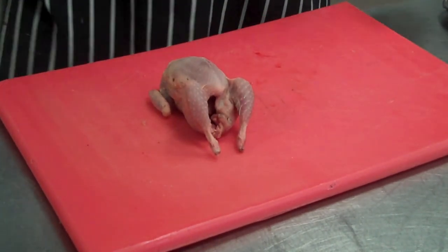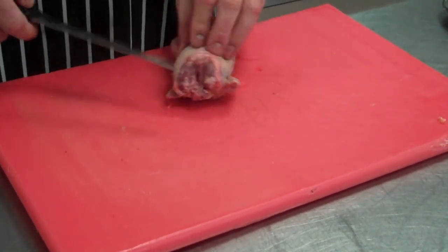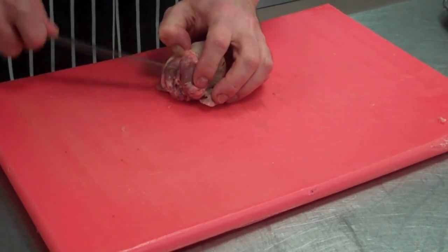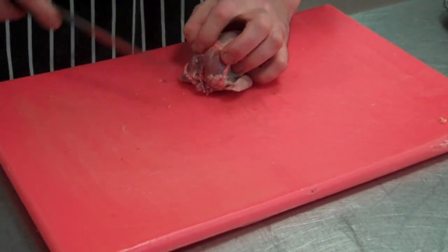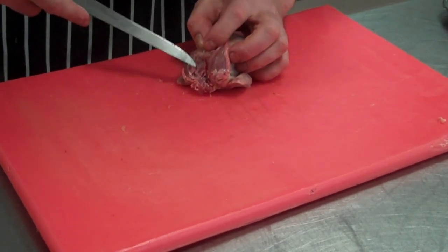Bone out your quail for the galantine test. Very simple. First step, you're going to remove the wishbone. Put your knife on the breast, just scrape the meat away on both sides to expose the bone so we can see where it is. Take your knife behind and remove.